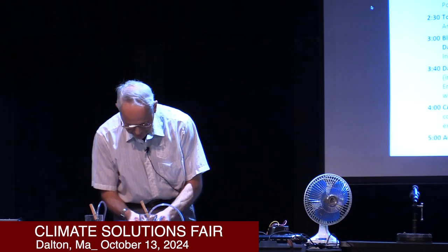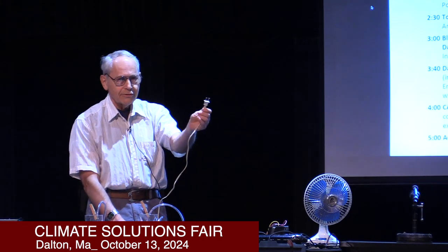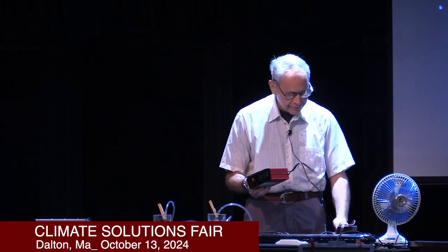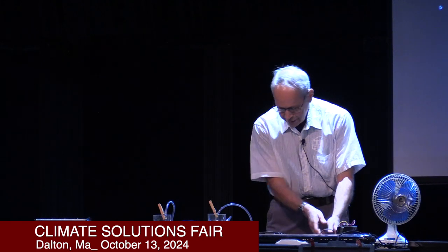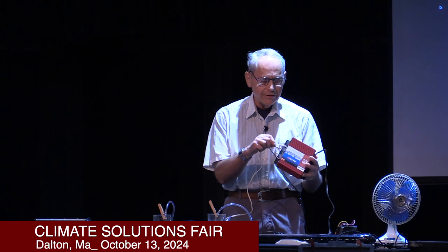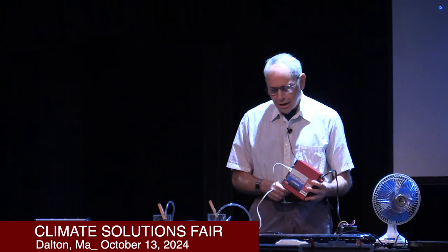The fan works on DC. What if you have something you want to operate on alternating current? You probably recognize this as a plug for 120 volts AC house power. You have to convert from the battery, so an inverter — they come in all different varieties. This is a relatively small, cheap one, and it will change from 12 volt DC to 120 volt AC. I'm using the proper sequence: connect it to the DC first, then turn it on, then plug in the load. I brought the fish tank bubble gizmo, and to turn things off, you reverse the sequence — take away the load first, then turn off the inverter.